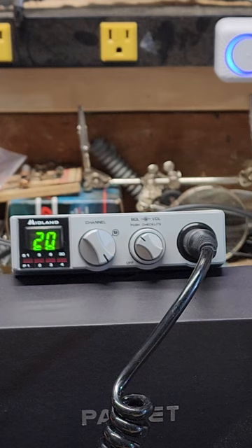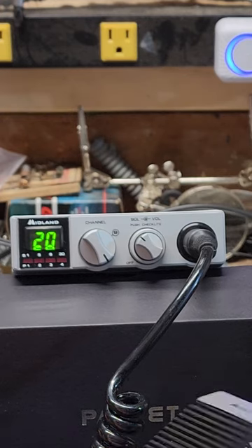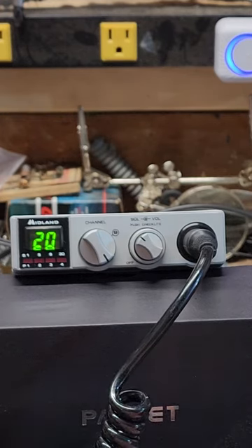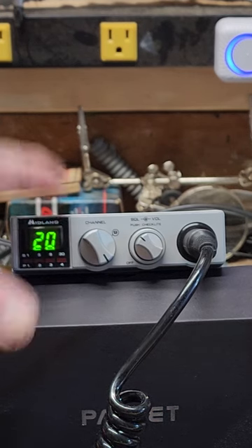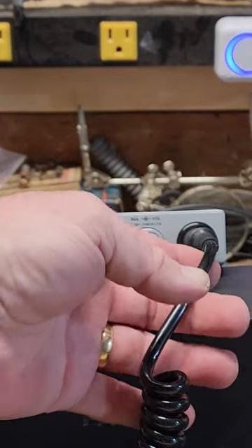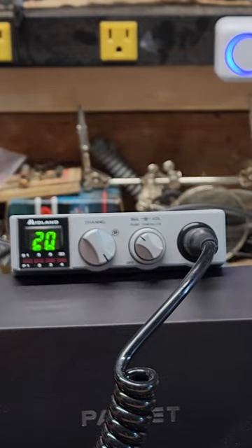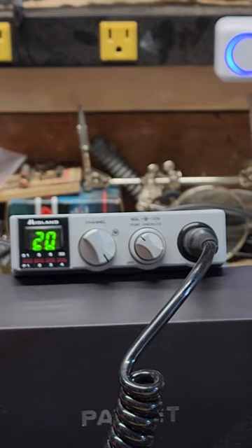Overall the radio looks good. It is used — there are signs that the mounting bracket has been mounted to it, and the microphone has some scratches on the chrome, but it's still chrome. I cleaned and lubed the switch on the mic. I didn't need to open up the radio at all. The mic plug on the cord is coming out straight — it hasn't been hanging over like they do over time when you leave them plugged in.